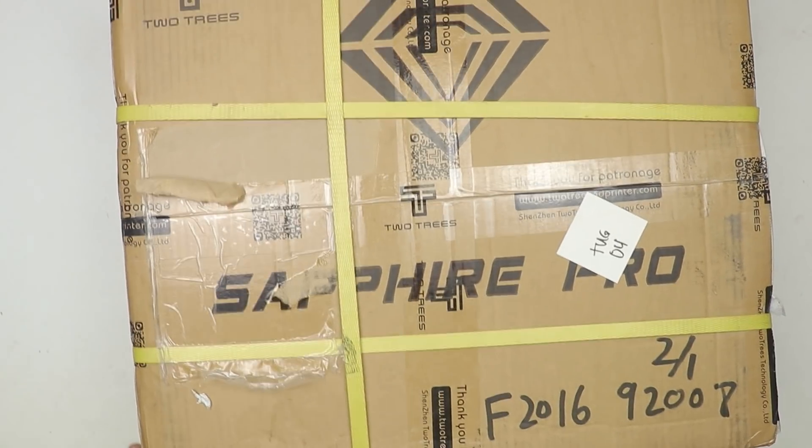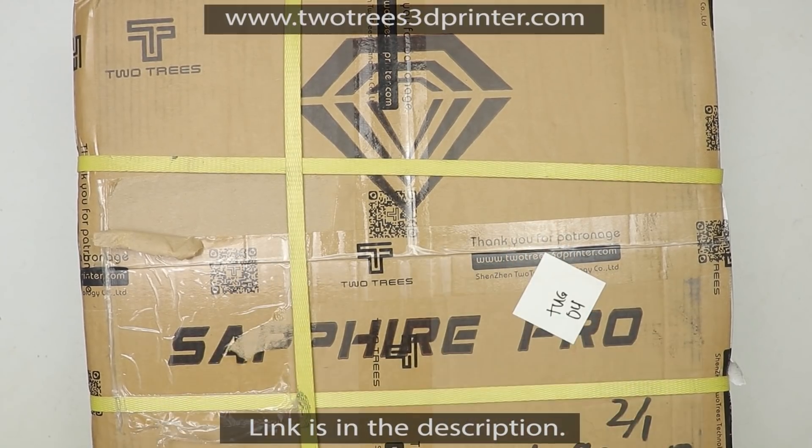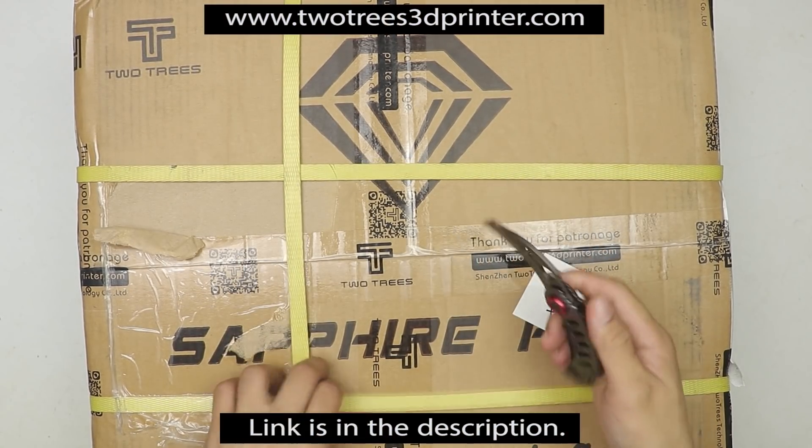What's up guys, so today I'm going to be unboxing and assembling this new Sovol Pro 3D printer that I got from 2trees.com. Without further ado, let's jump right into it.